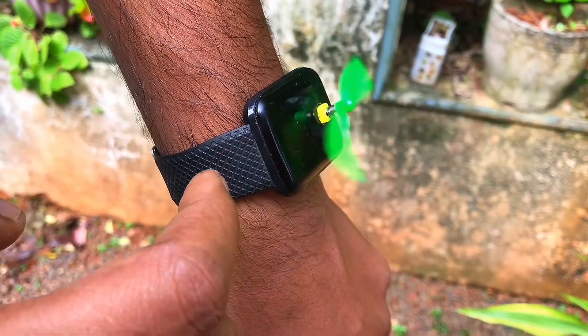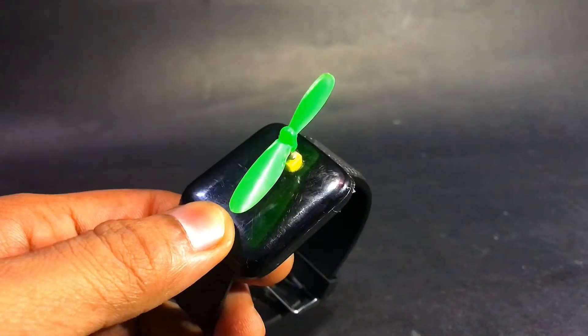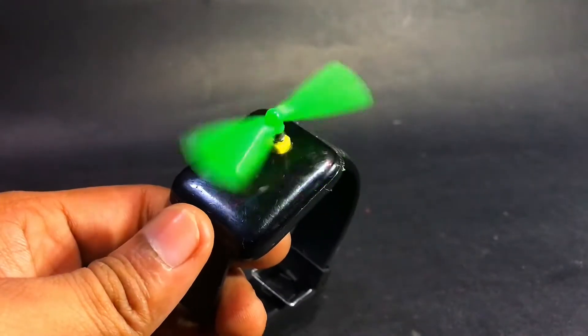Hello guys, today I will show you a great idea. If you have a broken smartwatch on hand, you can make a cool thing like this.